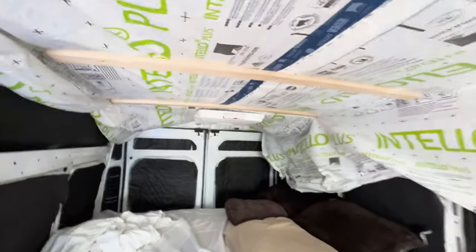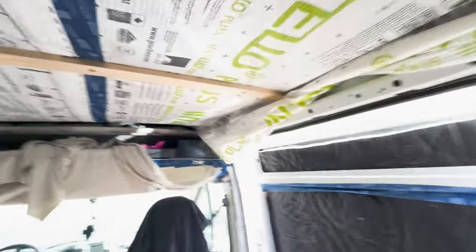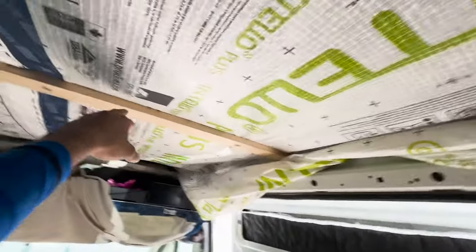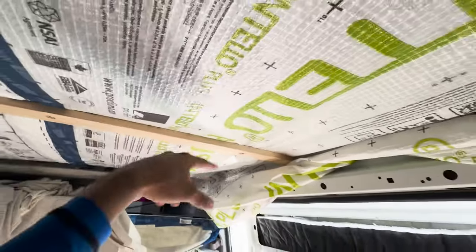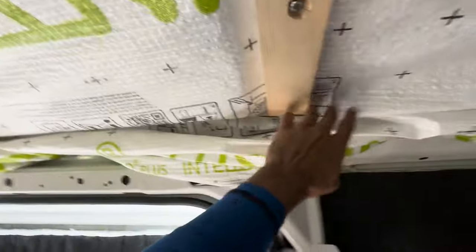Otherwise, maybe I could use a really long board, but I'd have to make sure it's super straight and long enough. Getting the Intello Plus up under or on top of these has been a process as well — getting it taped down — but I'm starting to find a rhythm with that. First, I'm going to install just this one last furring strip here.